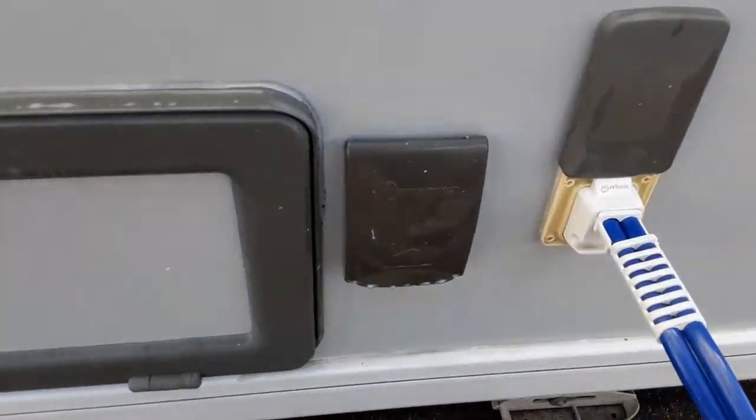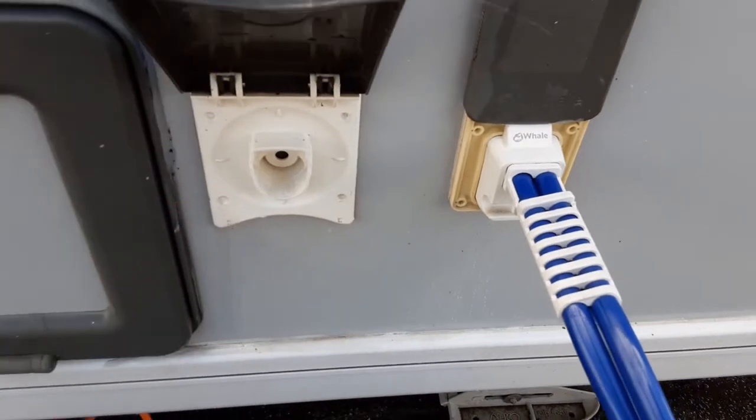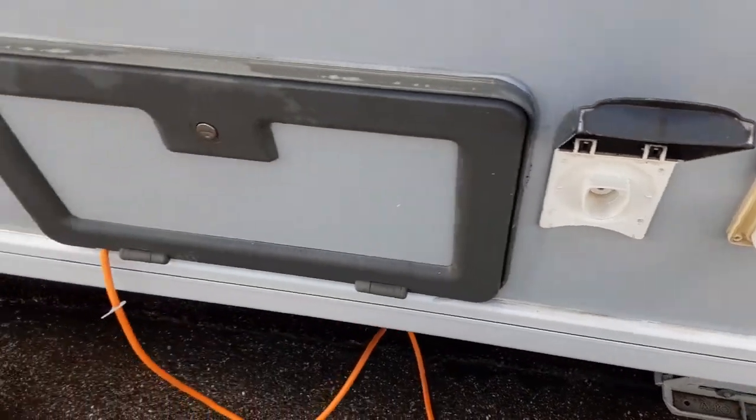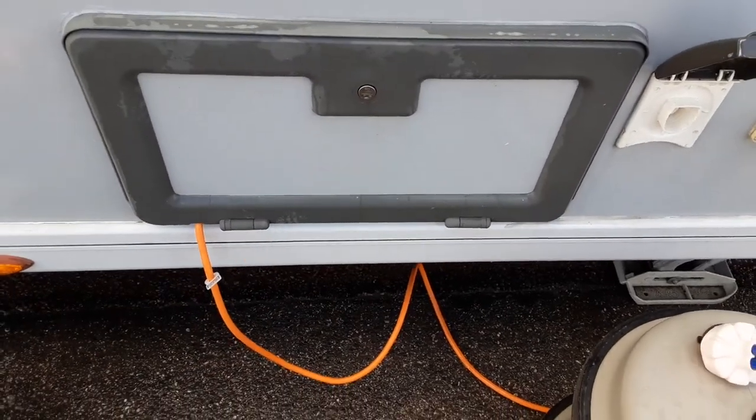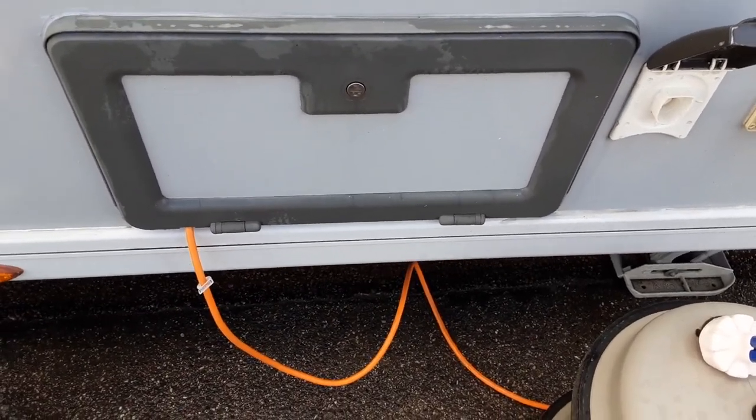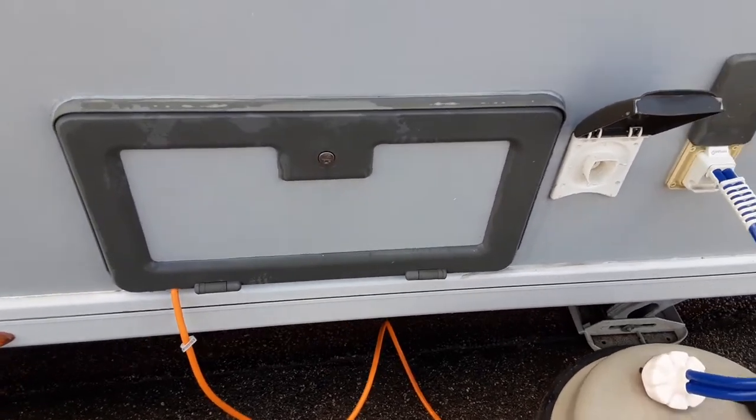Coming down the rest of the side of the van you have your shower connection, so you can have a dog shower on the outside of the van should you wish to. You've then got your battery locker with your mains power lead coming into the side of the van — that connects directly to the power on site — and a 110 amp leisure battery in the side there.